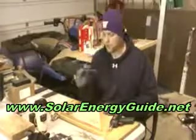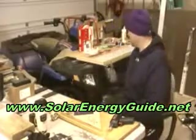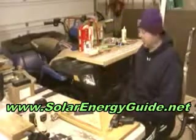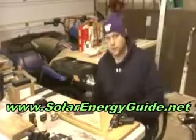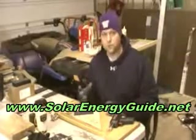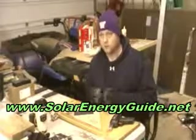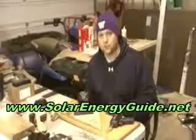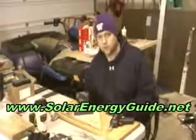So there you go — go out there, get your cells, get your tabbing. This weekend I'm going to be putting together my jig and figuring out how to put this all together with some materials. I'm going to build my panel this weekend and I'll make more videos to show you what materials I used. I don't use plywood — there's too much moisture in Washington for that. All right, we'll be seeing you, good luck, and stay tuned. Thank you.